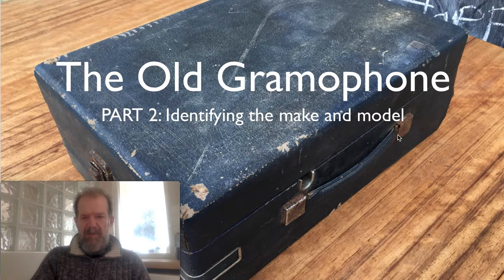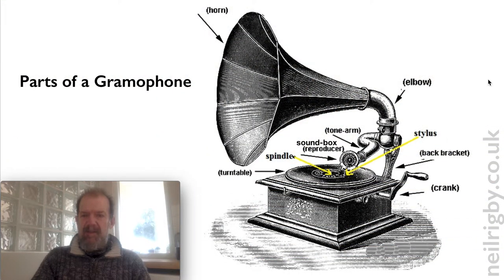Here we have the gramophone that I've got, looking rather tatty and forlorn. So, what did I find out about it and how did I approach getting information? The first thing I did was I educated myself a little bit about gramophones, because I didn't really know much about them. I didn't know the terminology, and I thought that if I started asking experts, I needed to know what I was roughly talking about.